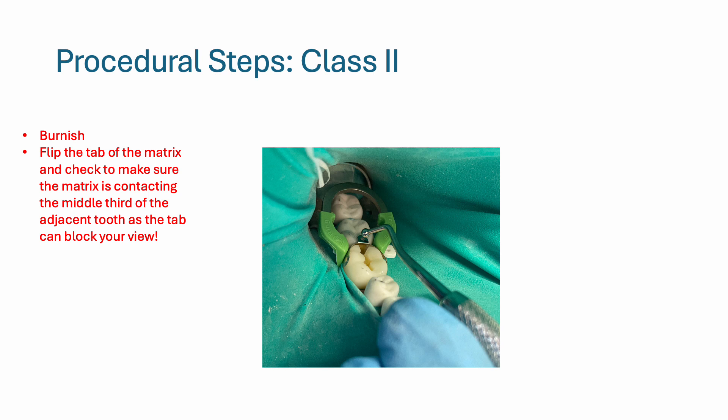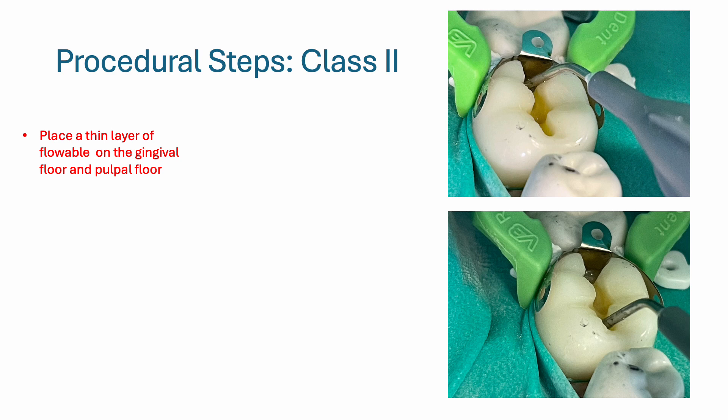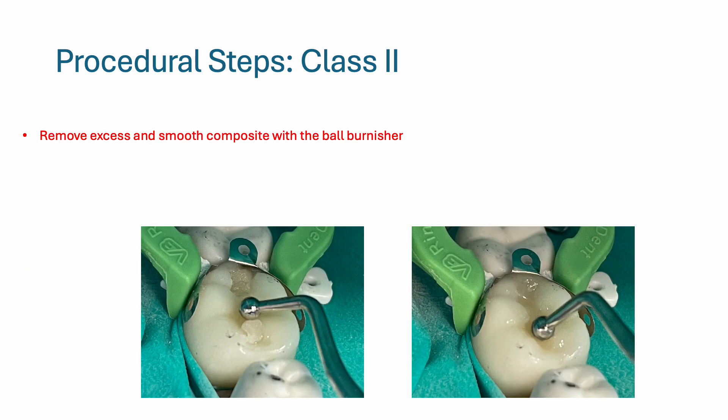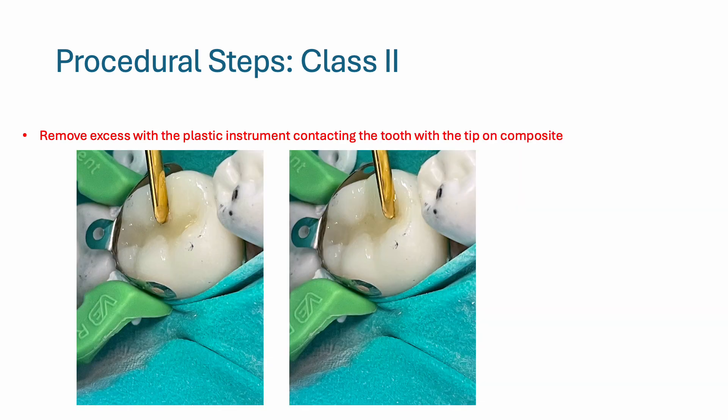Also, flip the tab of the matrix up and check to make sure the matrix is contacting the middle third of the adjacent tooth, because the tab can block your view and you might think you have proximal contact when you don't. Since you're working on plastic teeth, you can skip the etching step and go straight to the bonding agent. Place a thin layer of flowable composite on the gingival floor and pulpal floor. Do not light cure — instead, fill the prep with packable composite, going to the deepest part. Use a ball burnisher to remove excess composite, then use the plastic instrument to round the marginal ridge so it's more anatomical and remove any excess composite that is not in the prep.